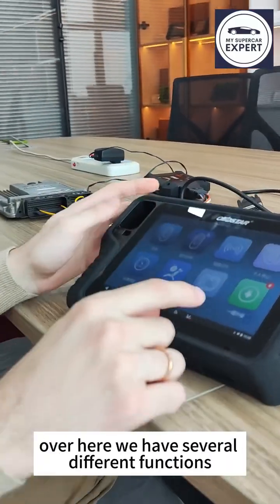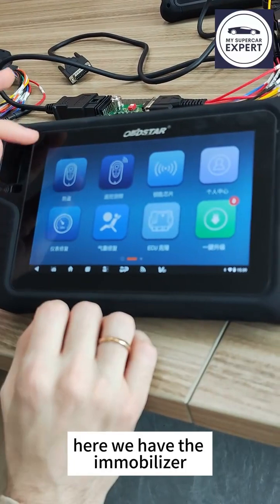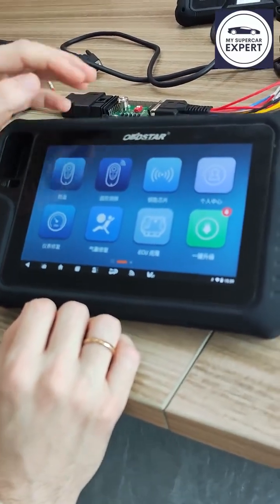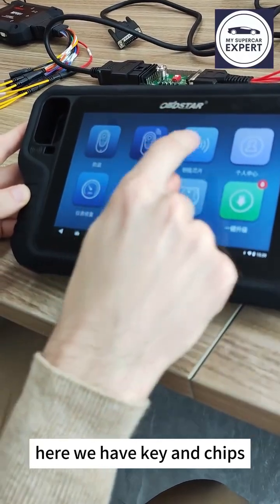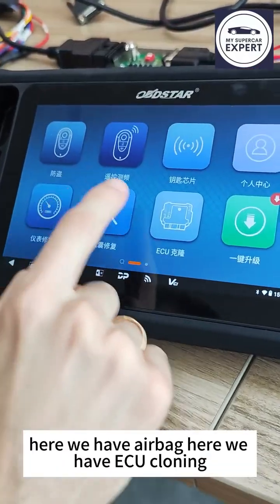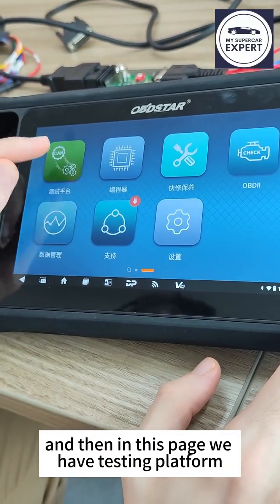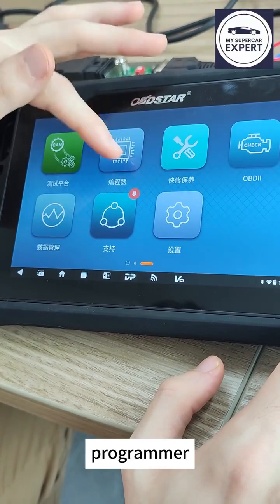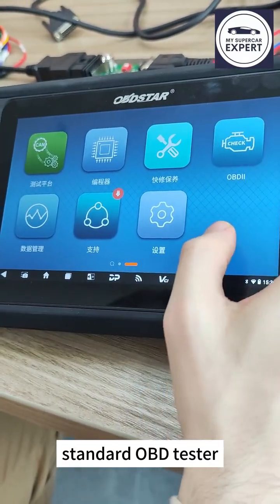First of all, the G3 Pad has several different functions across two pages of menus. We have immobilizer, remote control, key and chips, cluster repair, airbag, ECU cloning, testing platform, programmer, and standard OBD tester, among others.